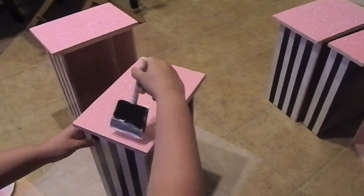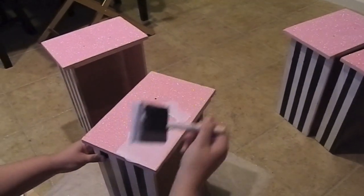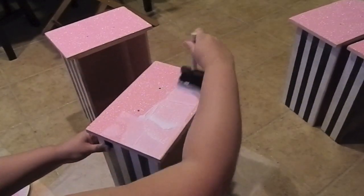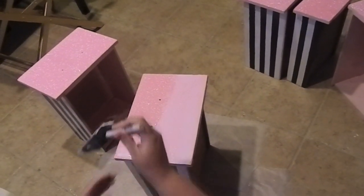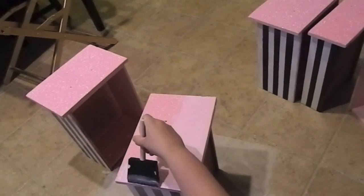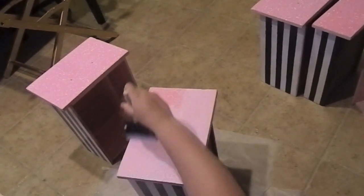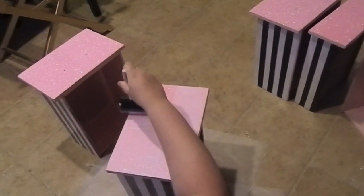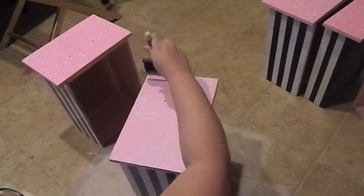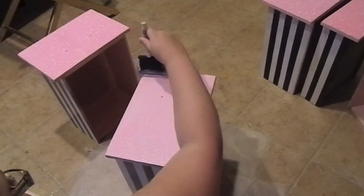Now my first layer of glitter and Mod Podge has dried, so I'm going back in with more Mod Podge and evenly distributing it throughout all the drawer fronts for a second coat of glitter. The same steps are identical to what I did for the first round. This step can be pretty tedious since you have to do it twice for each drawer — with six drawers that's 12 times. There are a lot of different ways to Mod Podge glitter onto the front, but this is just what works best for me, and it is still holding up to this day.